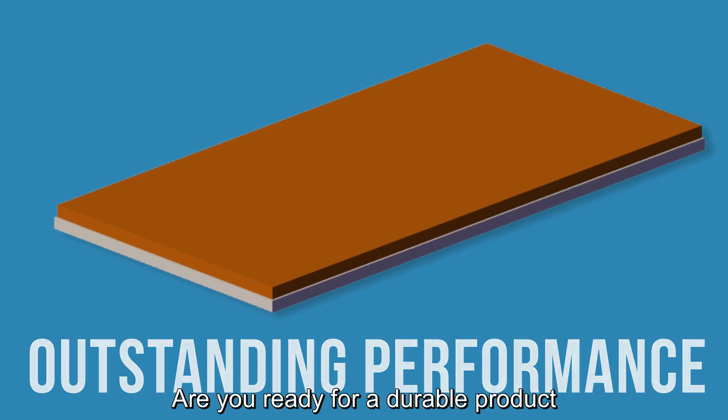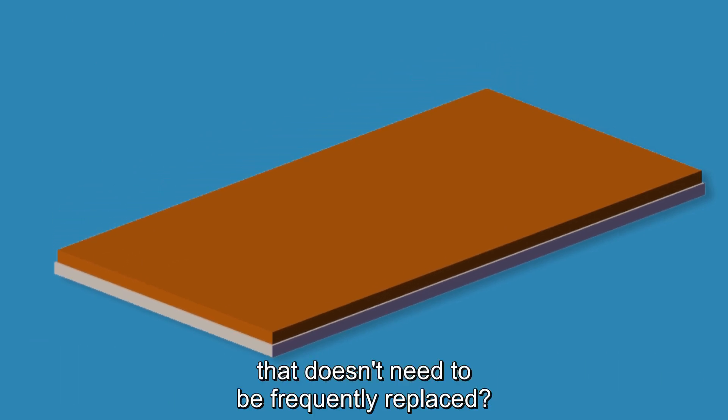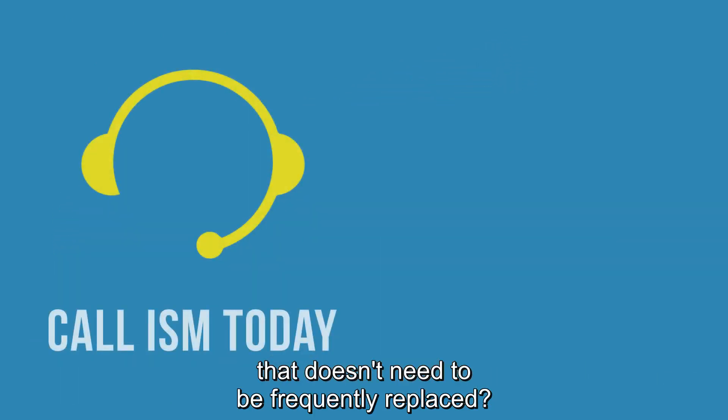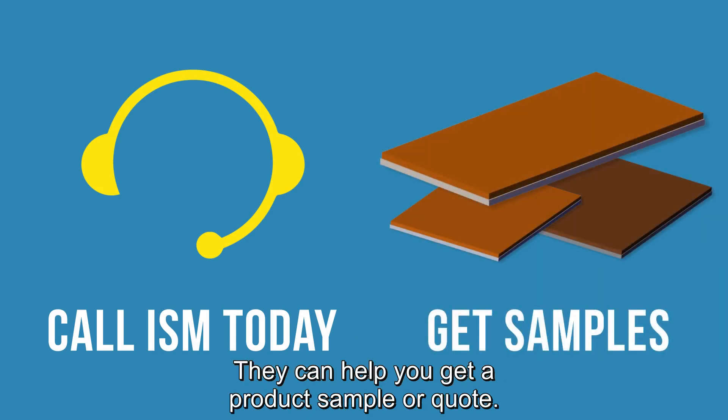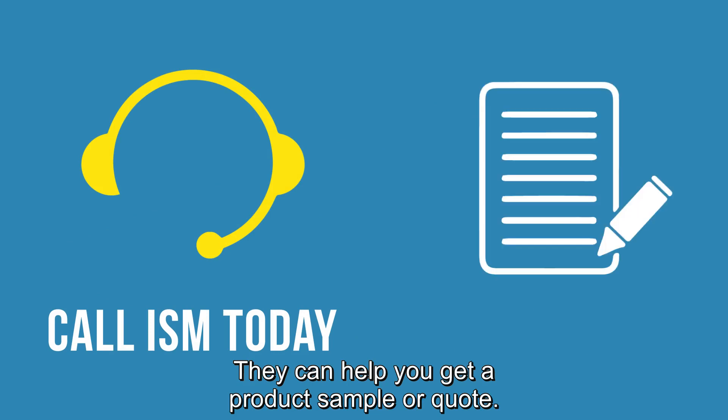Are you ready for a durable product that doesn't need to be frequently replaced? Get in touch now with one of our product specialists — they can help you get a product sample or quote.